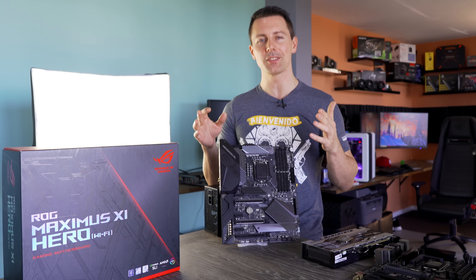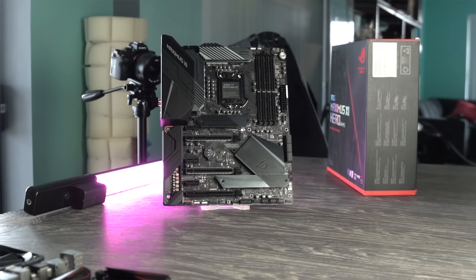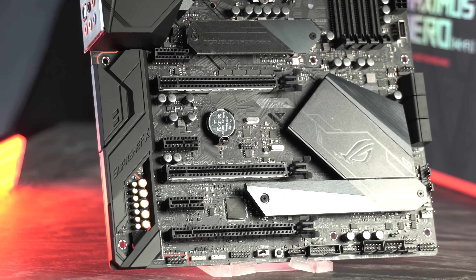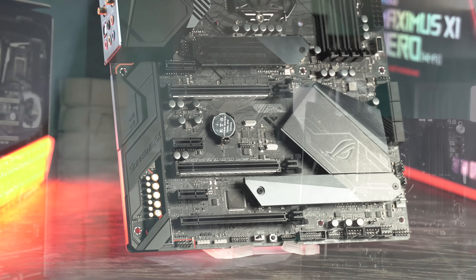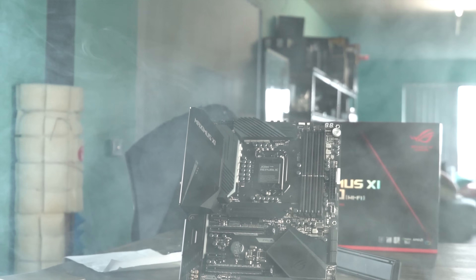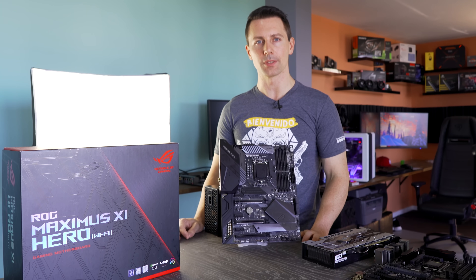Z390 is finally amongst us, and so is ASUS's Maximus VI Hero Formula, a step up from the Z370 Maximus Hero V that you may already have. Since this is a flagship board, we will be putting it through a lot of different tests and telling you guys if it's worthy of that flagship title. Let's get straight into the meat and potatoes of this review.